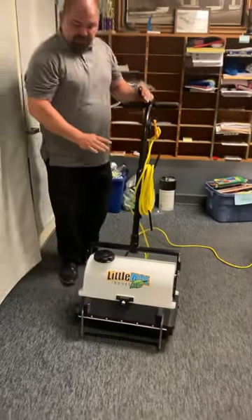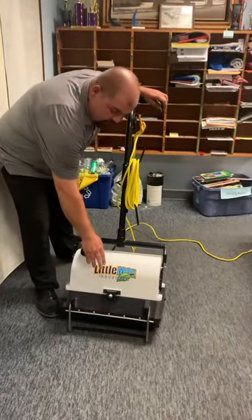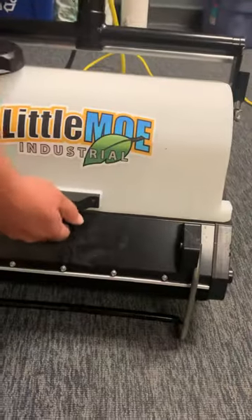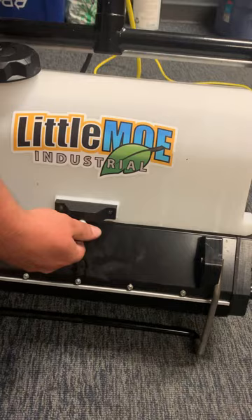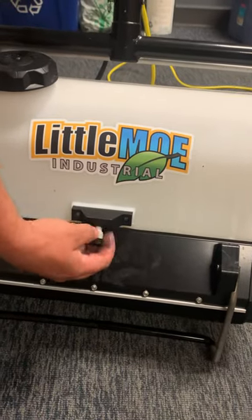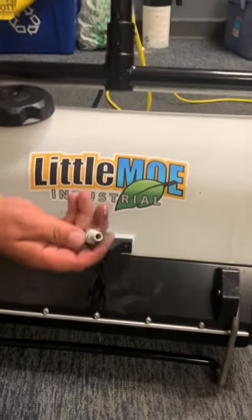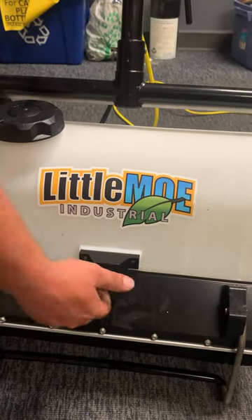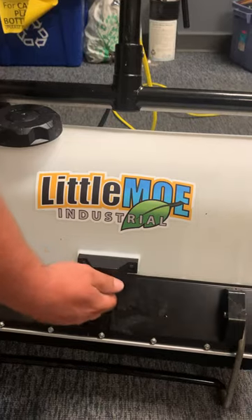That is the main basic maintenance of this machine. Sometimes your sprayer won't spray properly. These can easily be pulled off by twisting them. Twist them off, pull them out, blow it out real quick, and then put it back on. Make sure your sprayer is in the right direction when you put it on, so you may have to spray a little bit.